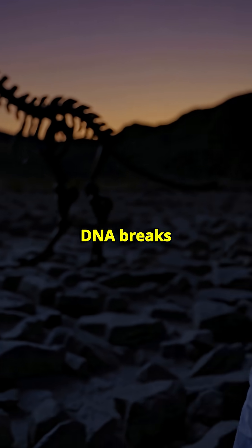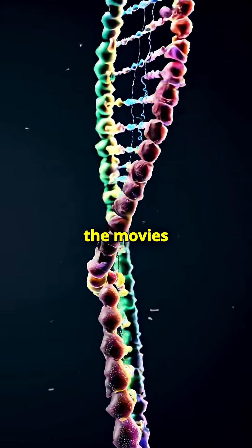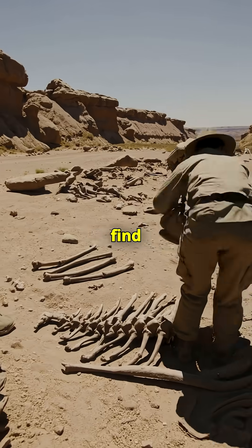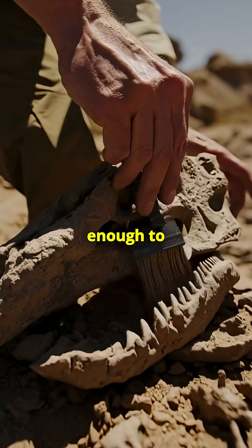Even in perfect conditions, DNA breaks into pieces after just a few thousand years. So, despite what the movies show, we've never found a complete strand of dinosaur DNA. Sometimes we find fossilized bones or even traces of soft tissue, but that's not enough to build a genome.